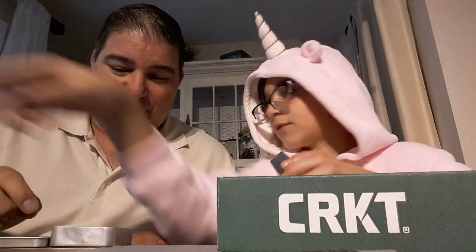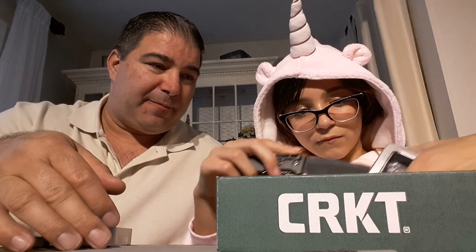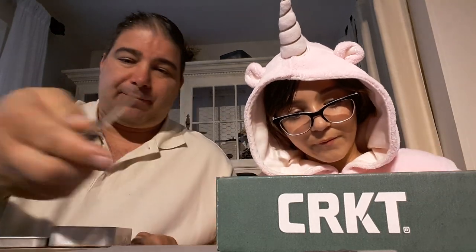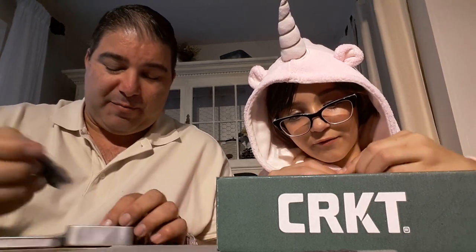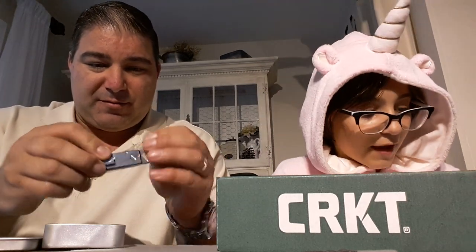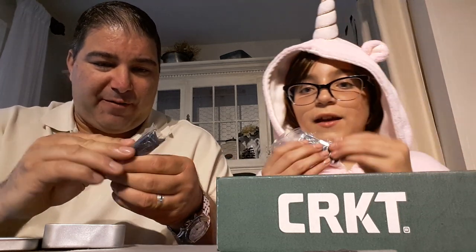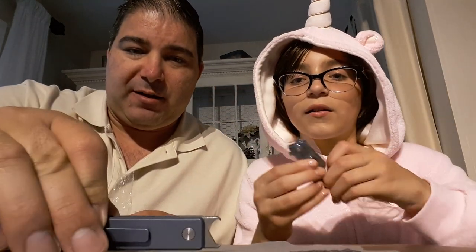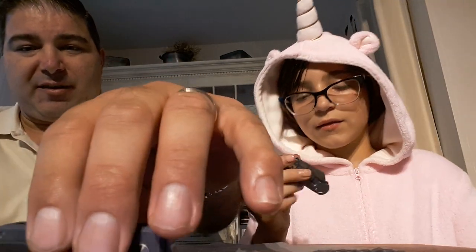I can't believe how small these are. I've got to pay attention to specs more closely. I got excited when I was ordering these knives and they're extremely small compared to what I thought they were going to be. The company's name is Effingro — it's a Chinese company that makes clones, but I didn't think they'd be this small.